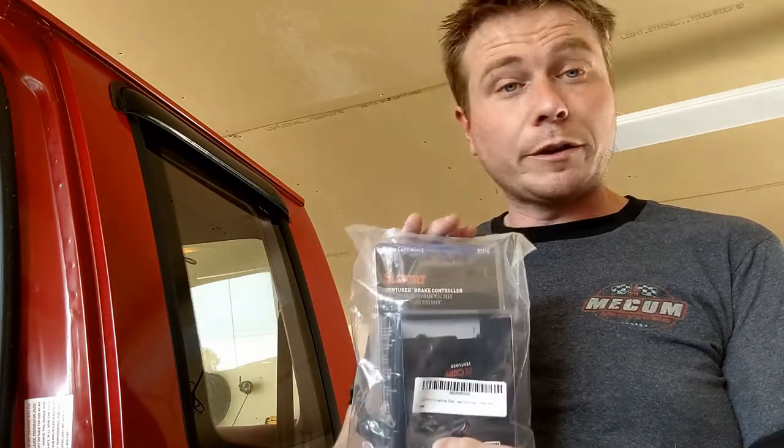The trailer brake controller I chose was a Kurt brand. I chose it for two reasons: it was cheap, and it not only has the trailer brake controller, but I was also able to get a quick plug for it. So basically I should be able to just plug and play everything. So without further ado, let's dive right in.